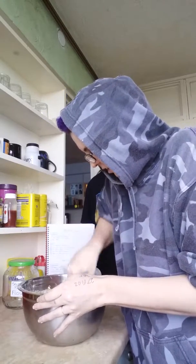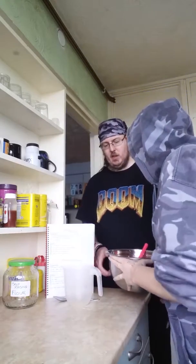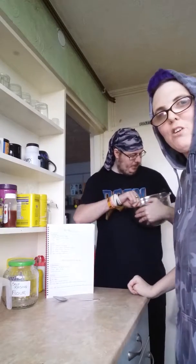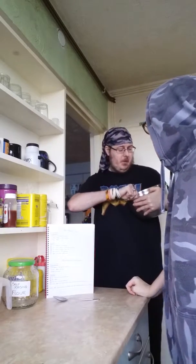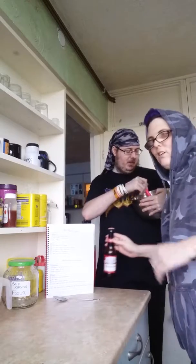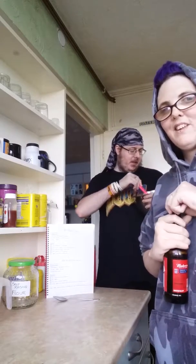Once it starts getting too thick for you to stir, give it to your appliance — give it to your John — and get them to do the hard work. Get them to stir it while you sit and finish the beer. That's fine.